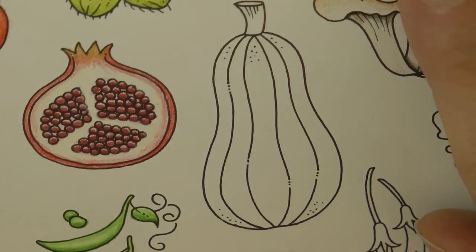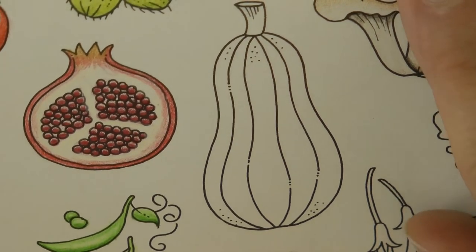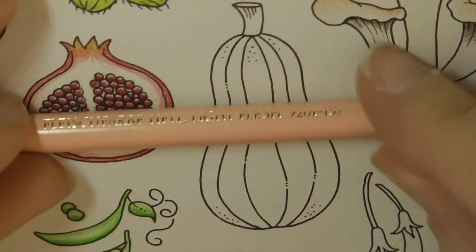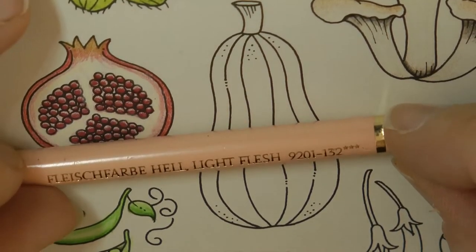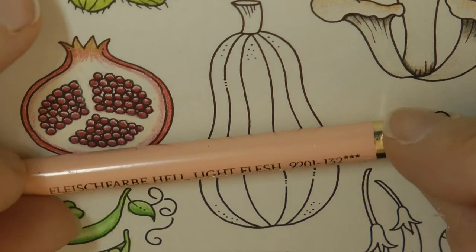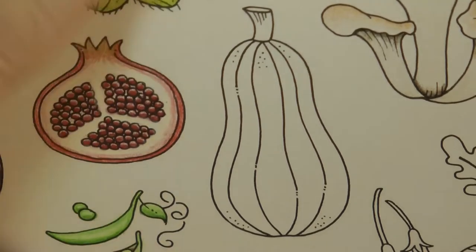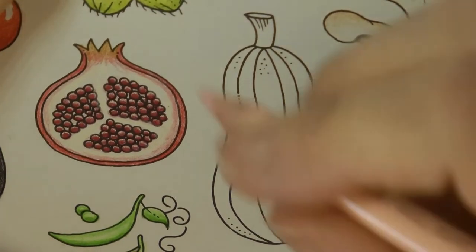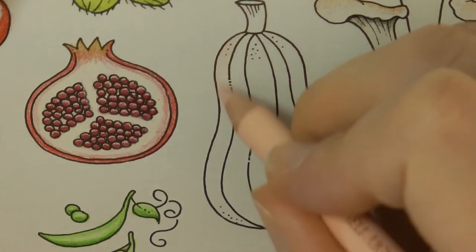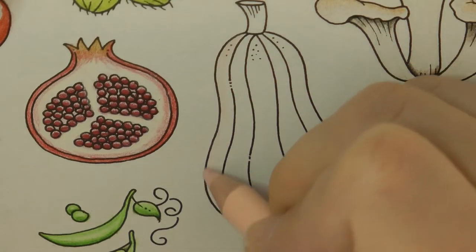Now we're going to be using our Polychromos pencils. It's quite tricky finding the colour for this, but we're going to start with this very light colour. In my set, this is called Light Flesh and it's number 132. I know these colours have changed — I'm not sure what it's called now, but it's 132. So I don't know whether you've got the same colour. You could do the whole thing in this colour to start with.